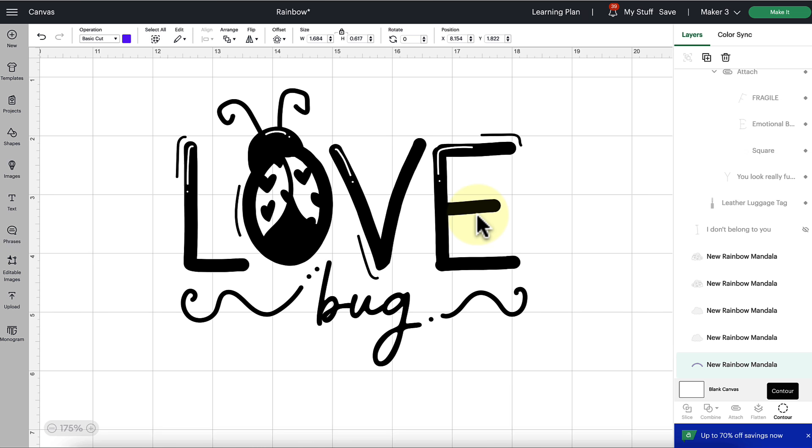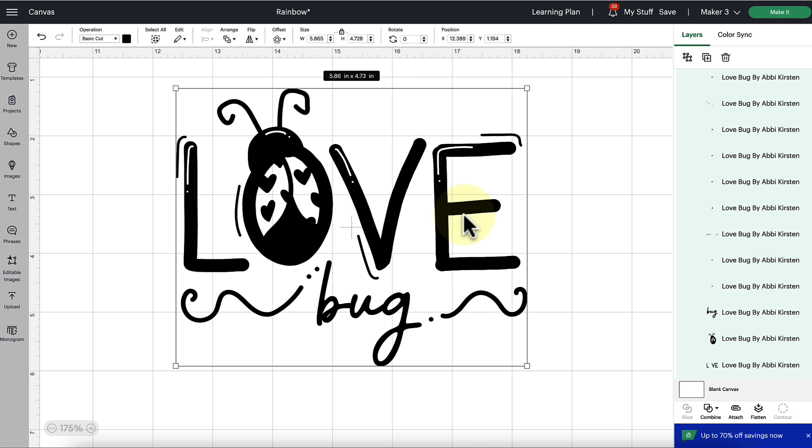Another point is that your SVG file may just not be ideal for working with paper crafts. For example, looking at this love bug design — it has cute little swashes around the letters, tiny little dots, and a squiggly line. Cutting this out in paper will probably tear, get bent or crumpled, and trying to glue or fasten it onto something else is going to be almost impossible. This design is ideal for vinyl or iron-on heat transfer vinyl. So think about whether your actual design is ideal for a paper craft.